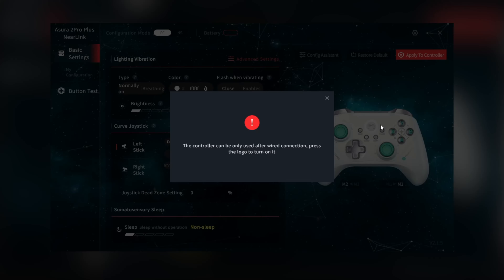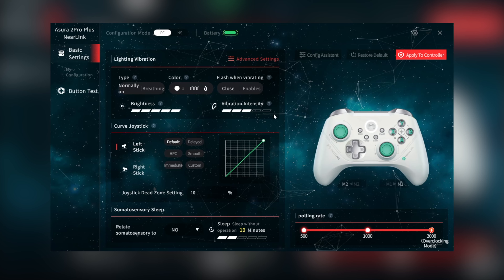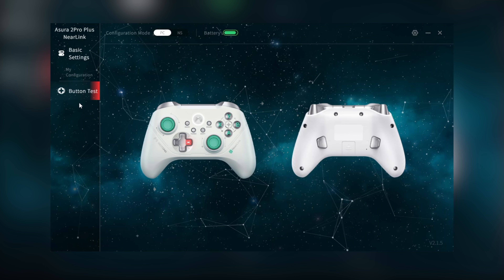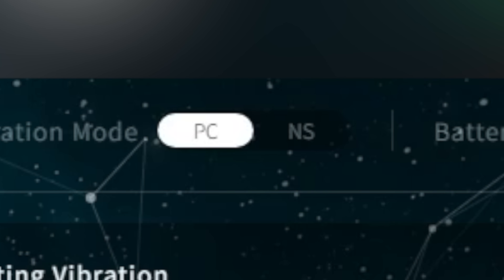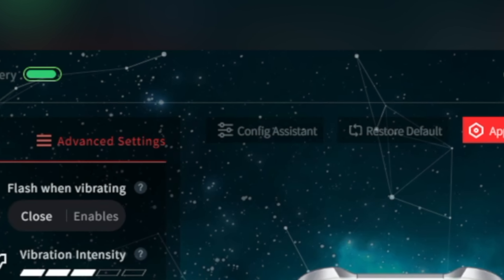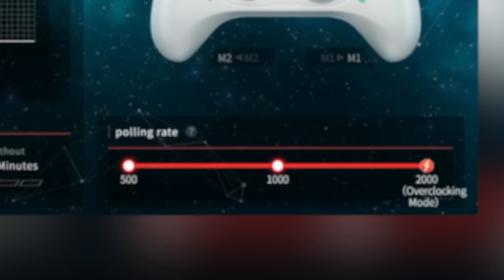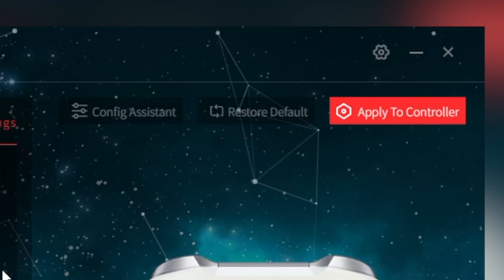Let's fly through the software. Top left you have your basic settings, which is the splash screen. You can do quick edits from the main splash page. My Configuration is where you can import and export your profiles. Button Test is where you can test everything. To the right you'll see Configuration Mode - you can swap from PC to Nintendo Switch mode and see your battery meter. Each mode has a deeper, more complex menu. Bottom right you have your polling rate, so you'll probably want to leave it at 2000 when using wired or dongle, and you can save with Apply to Controller in the top right.